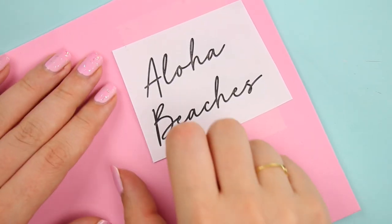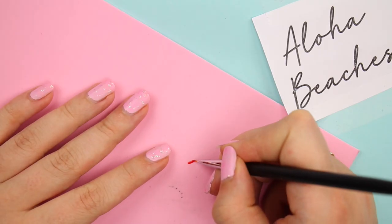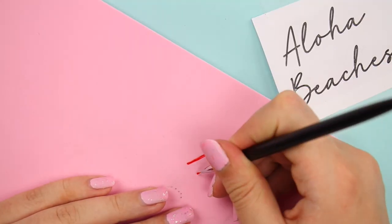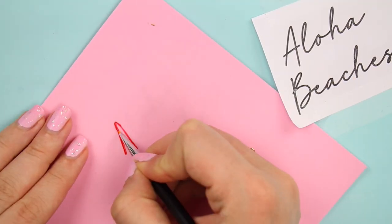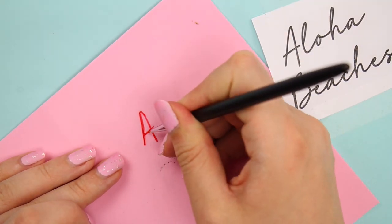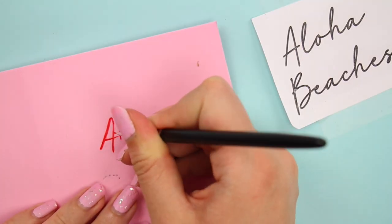Keep checking to see if everything has transferred properly, then remove the paper. Now with nail polish or acrylic paint, draw out your text or design. I used nail polish since I wanted it to be glossy, but truth be told you can't really tell the difference and it was way more work — so I recommend just using acrylic paint. If you only have nail polish it does work, it's just a lot more work.